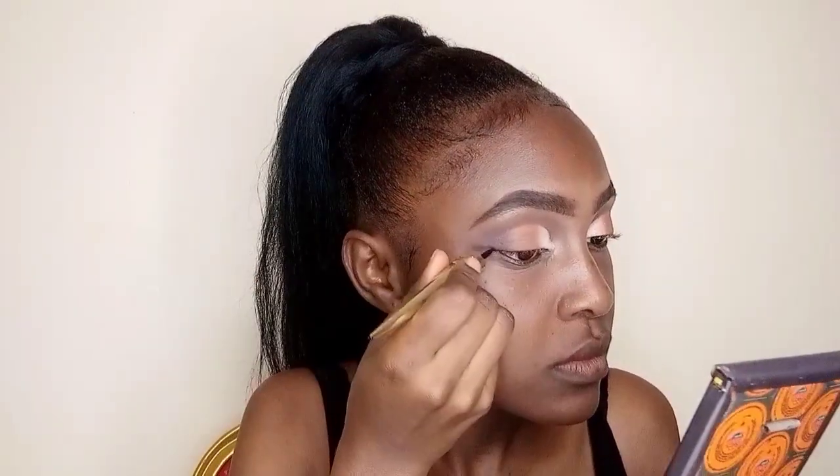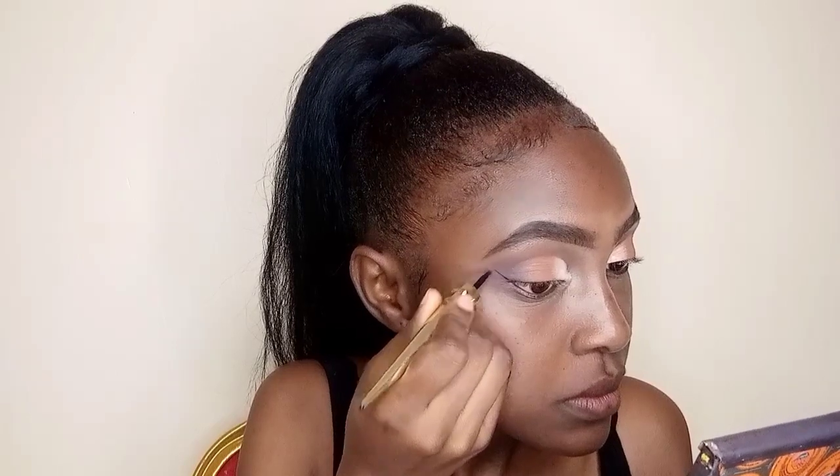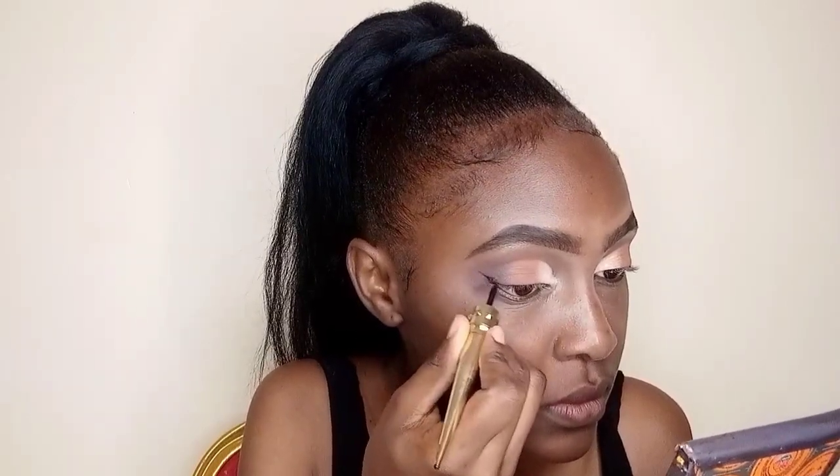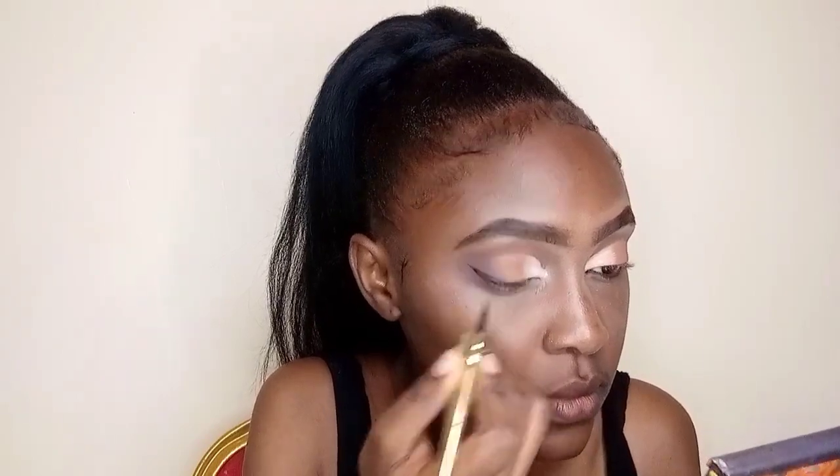Now we're going to do the liner. I start with the black liner because today we're doing both white and black liner. I do the black liner just on my lash line, making sure I get that perfect wing. One thing about winged eyeliner — it's not always the easiest, but it needs consistency; the more you do it, the more your hand gets used to it and the more perfect you'll get.